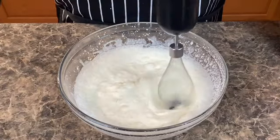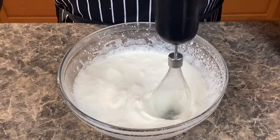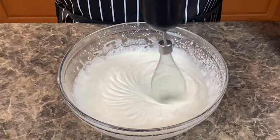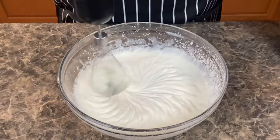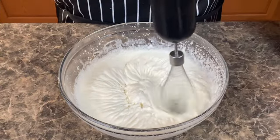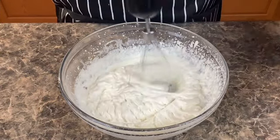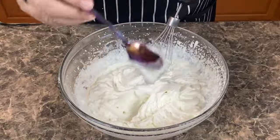As you can see, it doesn't take long before it starts to thicken up, and now we have homemade cool whip for our banana pudding.